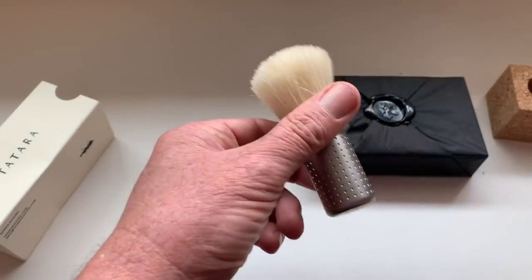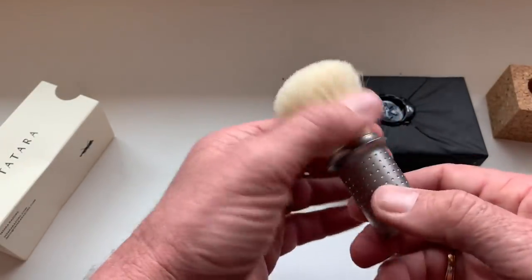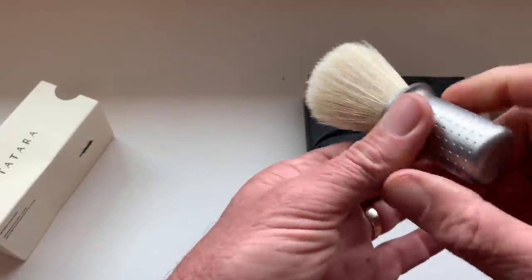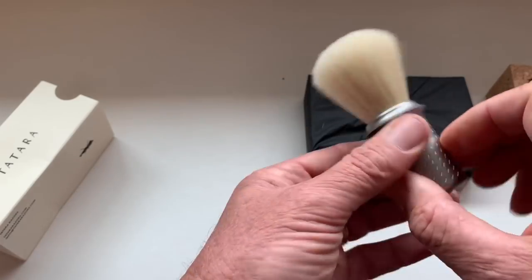This is made in Portugal, a collaboration with Simog. So the Masamune boar brush — very nice. Now let's look at the razor.